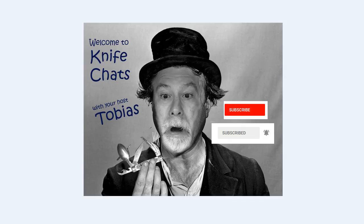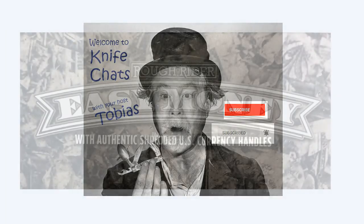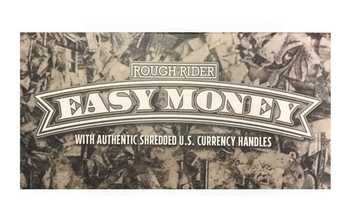Welcome to Knife Chats. If you like this video, please take a moment to leave a comment. Thank you. Rough Rider recently brought out the Easy Money series. This is a collection of pocket knives featuring shredded U.S. currency under acrylic scales.